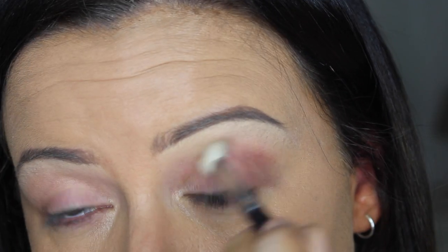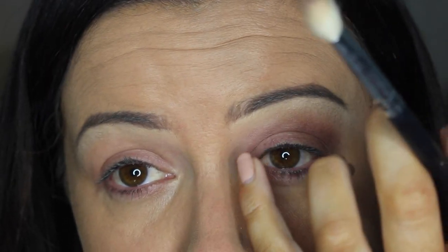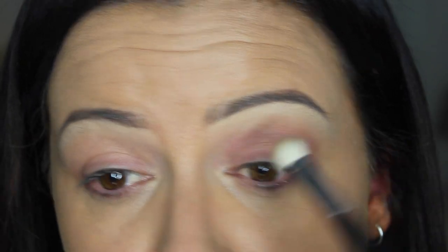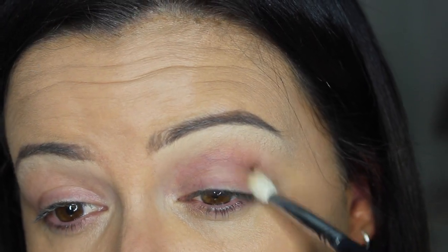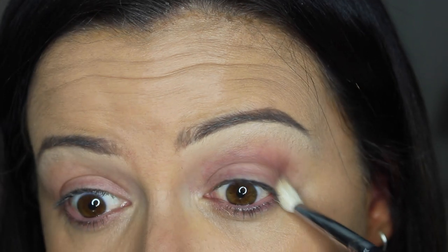Next, on a Coastal Scents blending brush, I'm going to start working with this darker color — it doesn't look as dark on camera but it is. Tap it off so you haven't got too much product. I'm really lightly focusing this into the crease area, dragging it about three-quarters of the way across — not all the way into the inner corner — because I don't want it really harsh in there. All the focus should be out here.